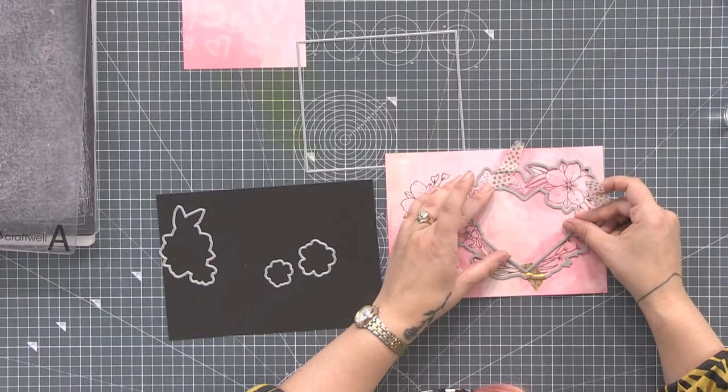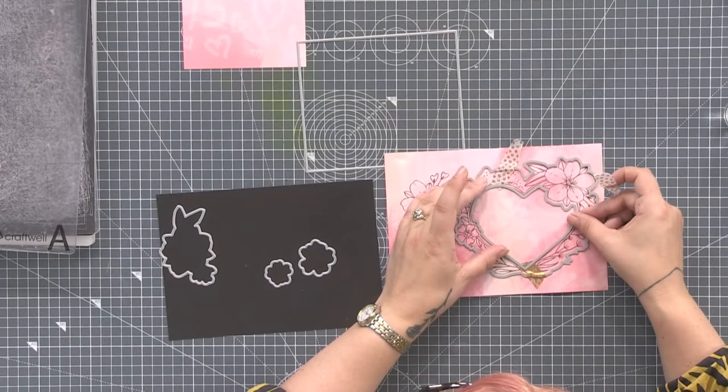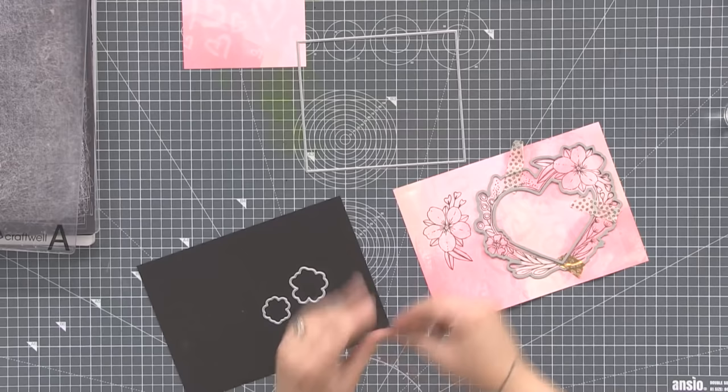It takes an extra second to line it up properly because the stamp and die are separate, but it's worth it to give you that flexibility. I'm running out of tape pieces and I'm trying to avoid getting up.